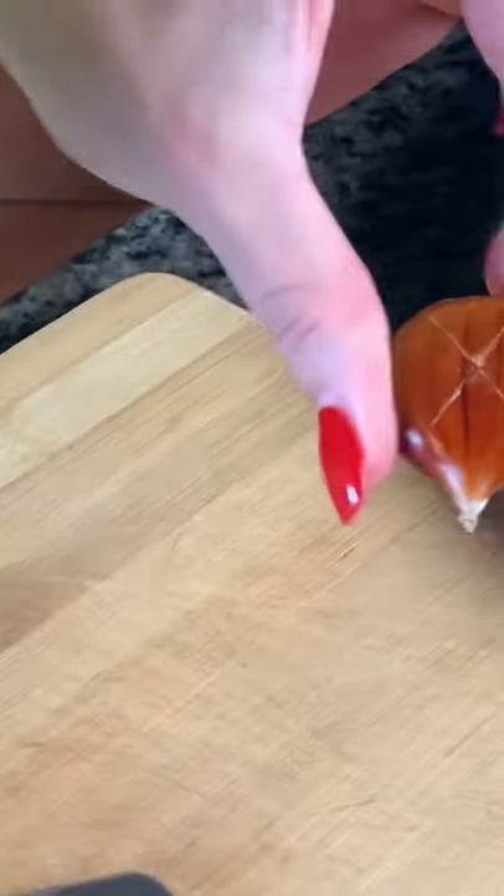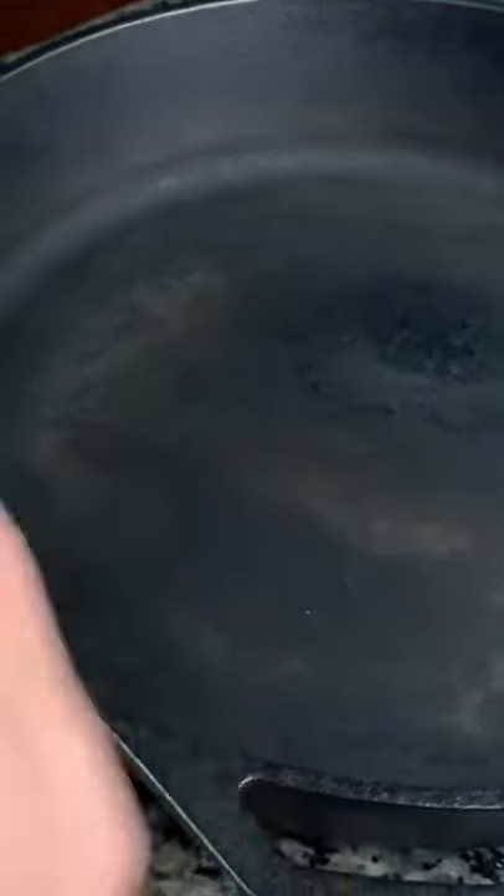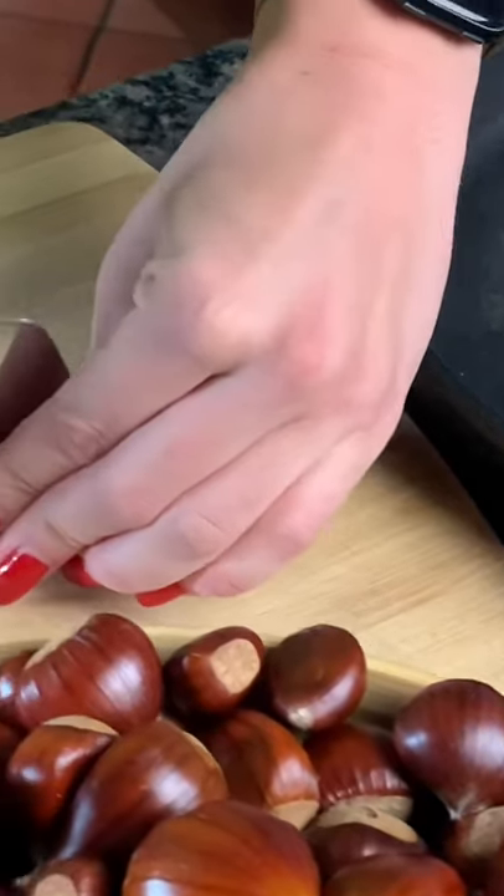See how that just peels right up? That's how you know it went right through. You're going to do a nice X here, and it's good to do it as big as possible because once they're cooked, that's how you're going to get the nut out of the shell.